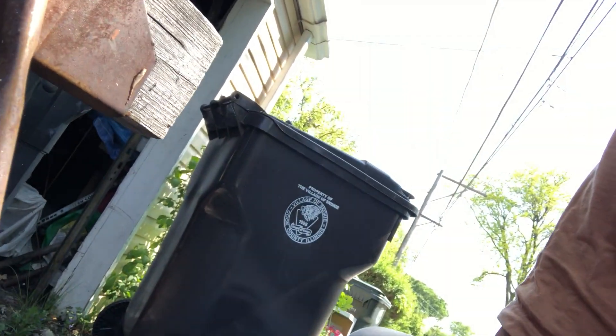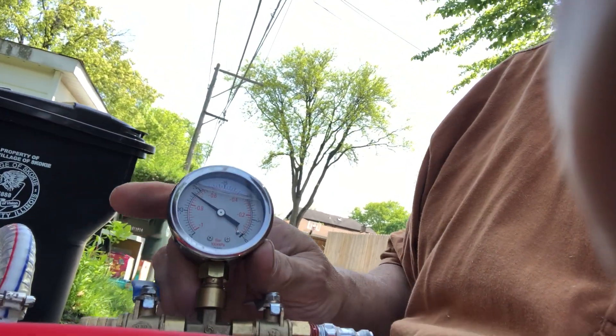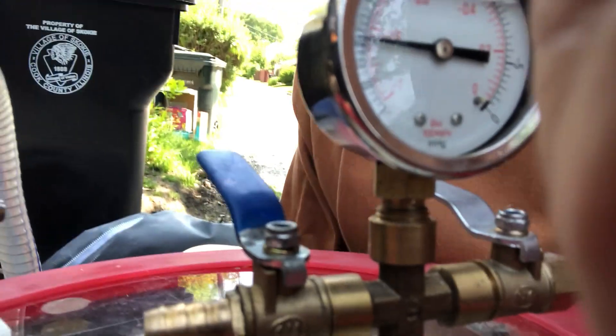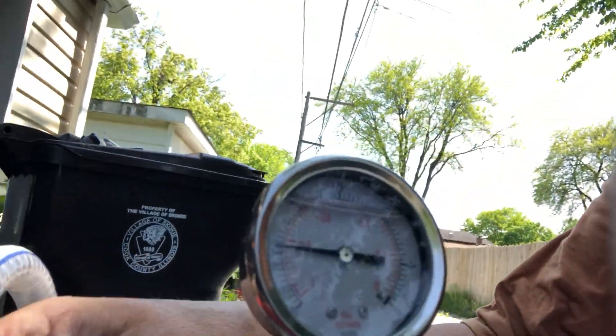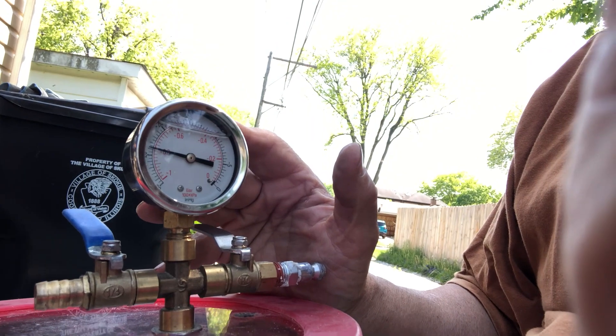Now we turn the pump on and close the valves. So if it works, we should see — look at that! Looks like a champ. So now we shut the pump off, and if we've got a good seal on our new fitting, it should hold the pressure. And it looks like we're doing a good job.